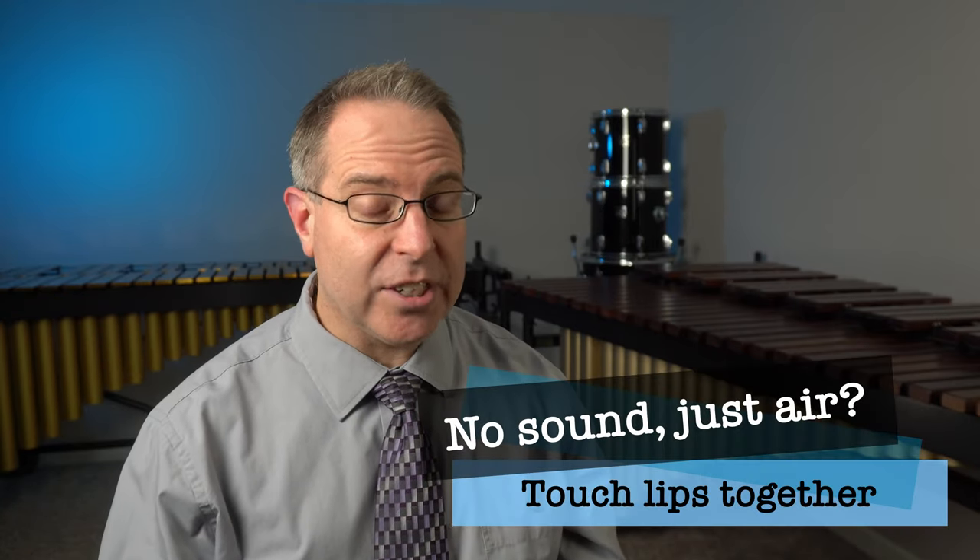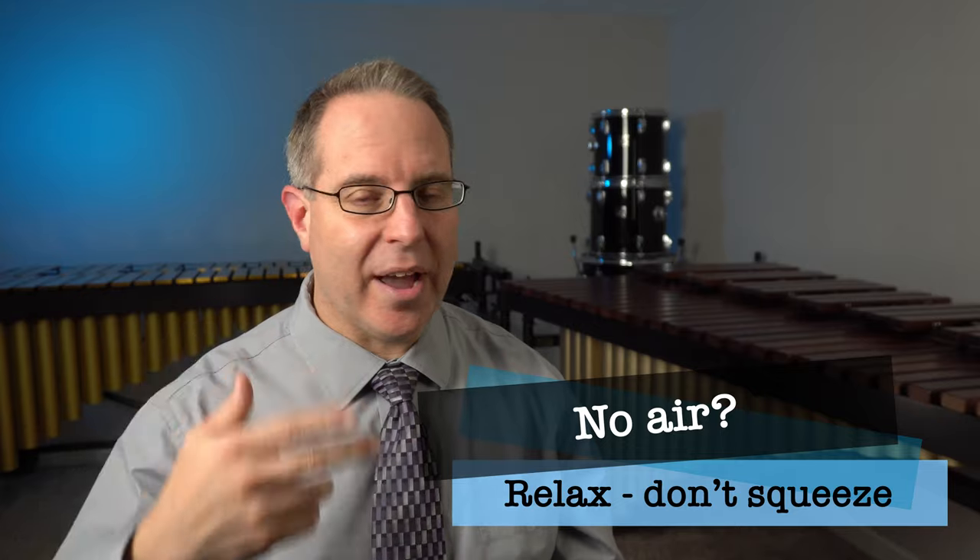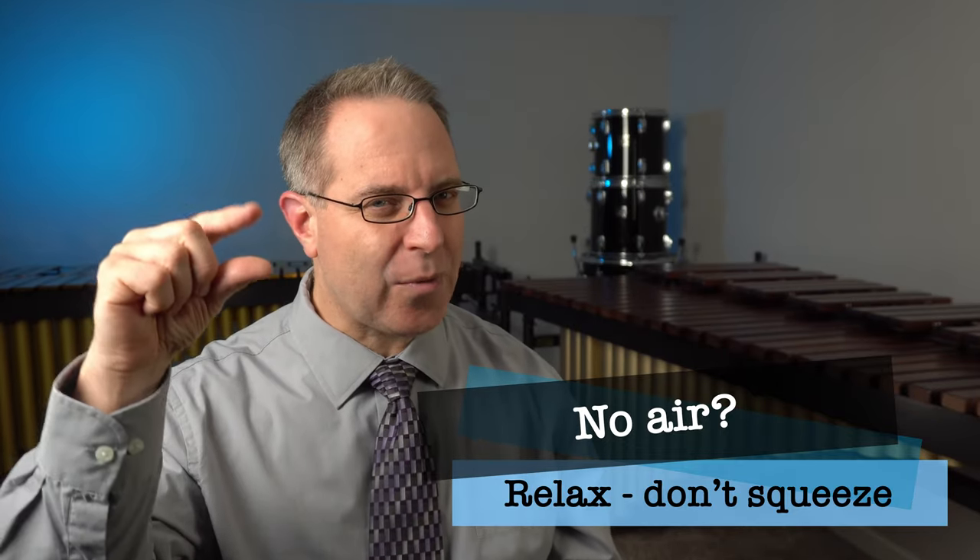Pause the video, grab your mirror, try it several more times, and see if you can consistently change from air to sound simply by bringing the lips together. Make sure you're in front of a mirror the whole time. If you're having a hard time getting that buzz sound, first make sure that your lips are gently touching together — if they don't touch, there's still an opening. The lips do need to touch. If you can't get any air out of the mouthpiece, your lips are probably squeezing together too tight. You need just the right amount of pressure to go from air to sound.